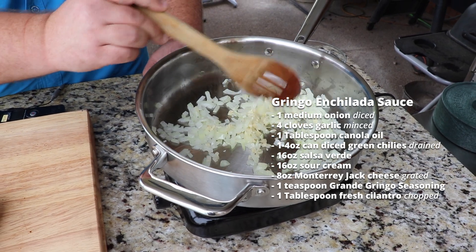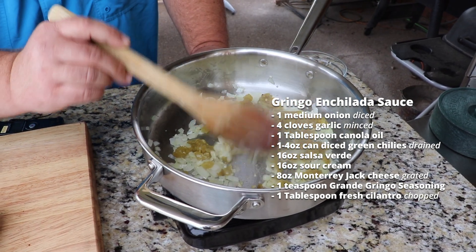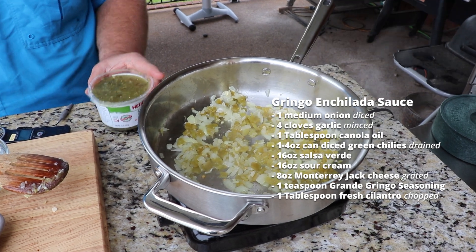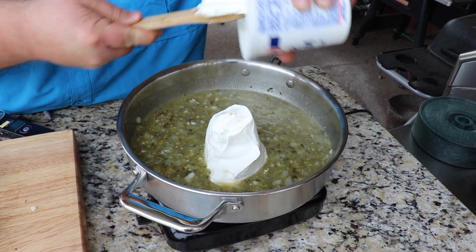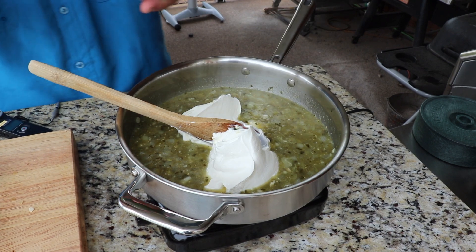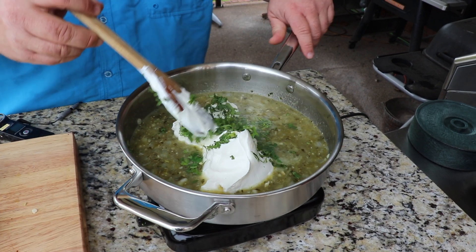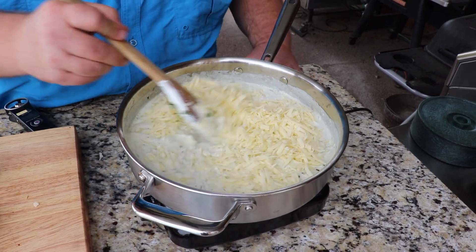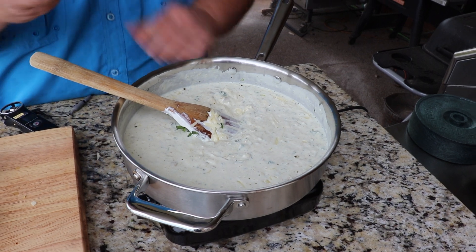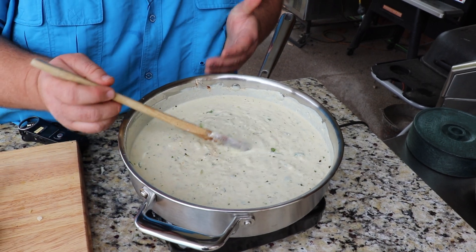Now I'm adding in a small can of diced green chilies — this is gonna give us some heat and bring some spice to the sauce. Then I'm pouring in 16 ounces of salsa verde; you can make fresh salsa verde, I'm just using some I picked up at the grocery store. Now I'm gonna add some sour cream — this is gonna make it a white sauce and make it creamy — also some freshly chopped cilantro. I'm reducing the heat down to low; we just need to melt everything in at this point. Once the sour cream is melted in, I'm adding some shredded jack cheese. Let the heat of the sauce melt the cheese, then season it with just a little bit of Grande Gringo for some added flavor. That's a good-looking white enchilada sauce right there — it's creamy, you can see the peppers, the onions, all that good stuff in it.